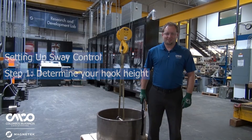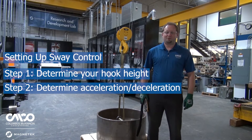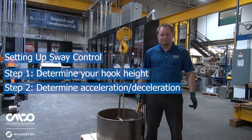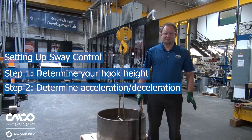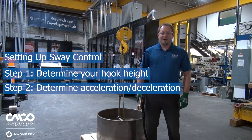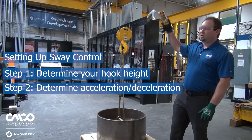Now that we have hook height set up, let's go on to the next two steps. Step two is determining how aggressively you want the drive to try to accelerate or decelerate. Without Sway Control you'd program an actual time — for example, two seconds from zero to full speed or full speed to zero. With Sway Control it's different: you program on an aggressive scale, because your acceleration and deceleration is actually different at different hook heights.